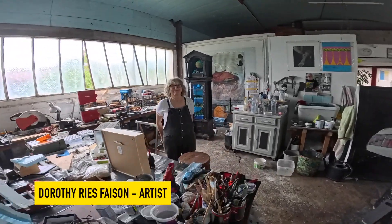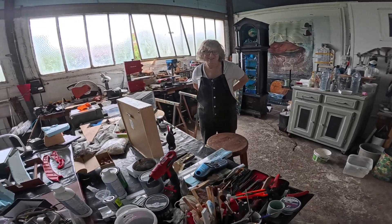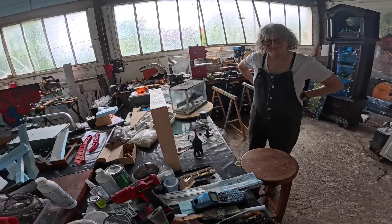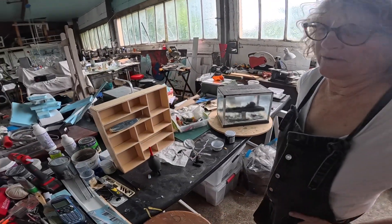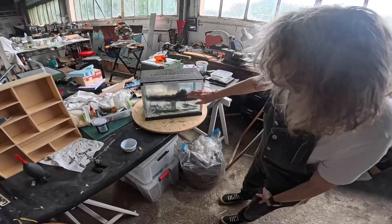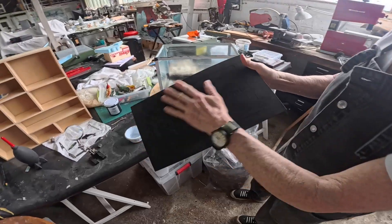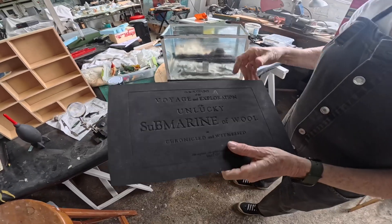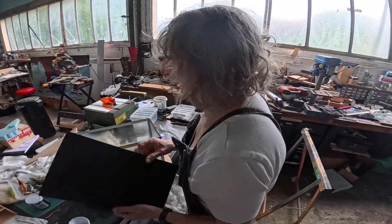Welcome to this fun place. It's like an amusement park. This is the creative area for making stuff. This is the 3D area. It's an aquarium with a wool submarine in it.